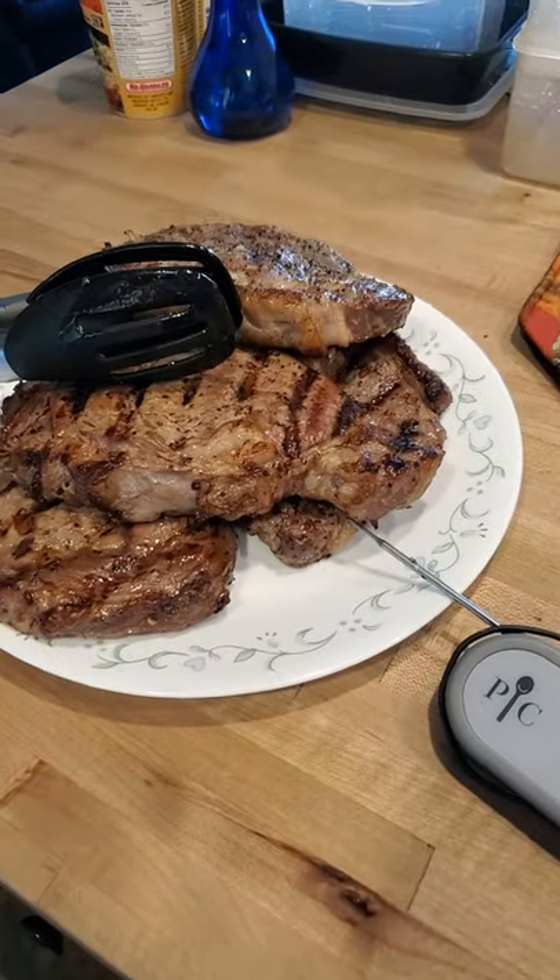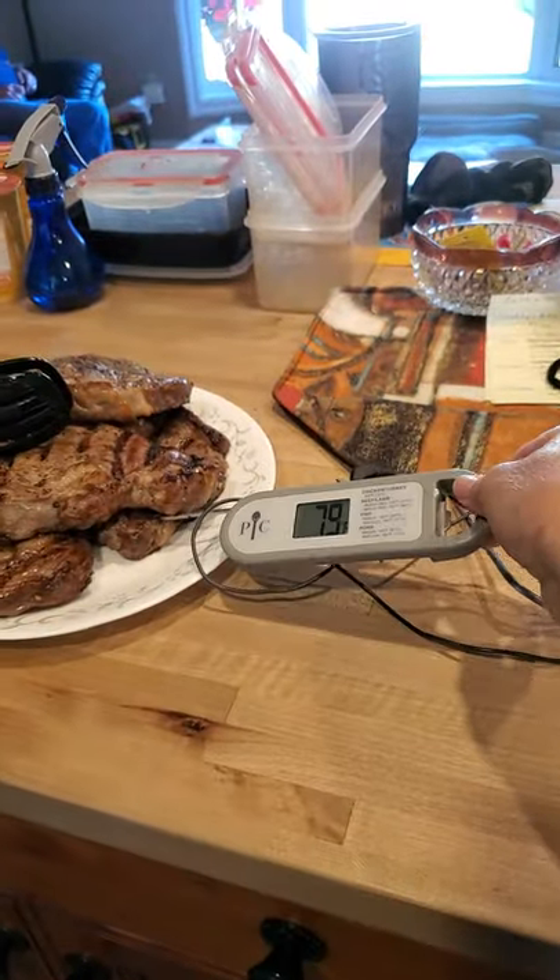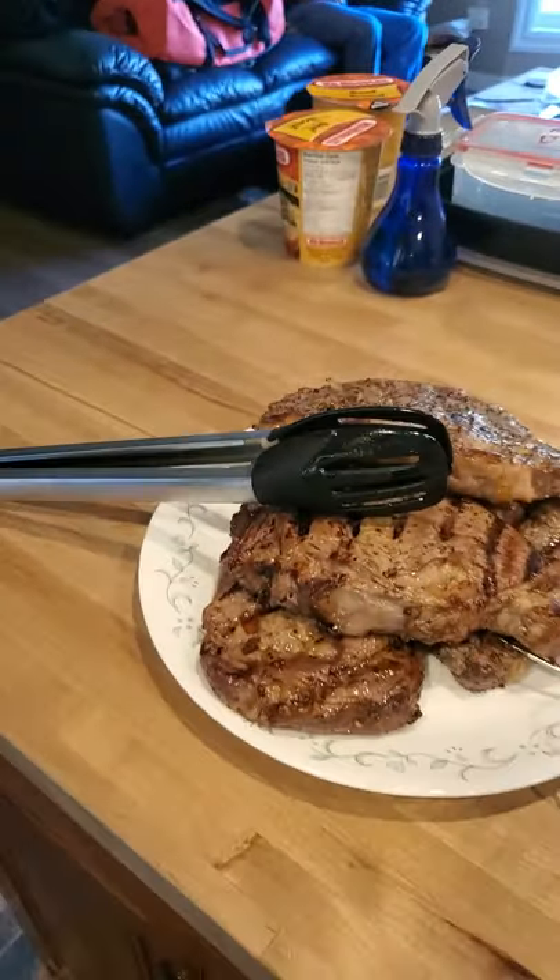Hey, just thought I'd share what I did for supper tonight. So, here we go. We have ribeye steaks down on the barbecue, and I did use our digital instant read thermometer and our tongs.